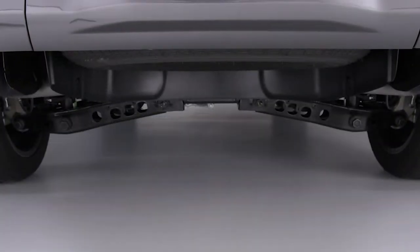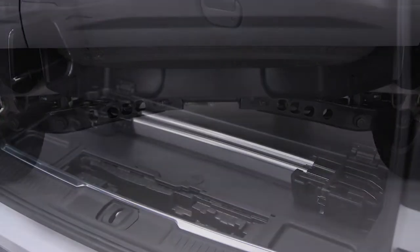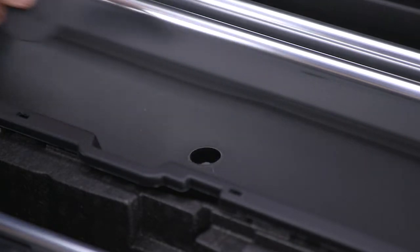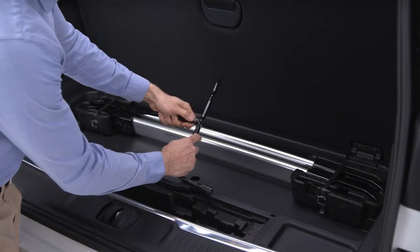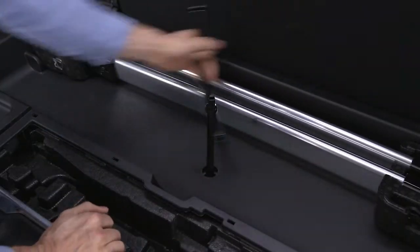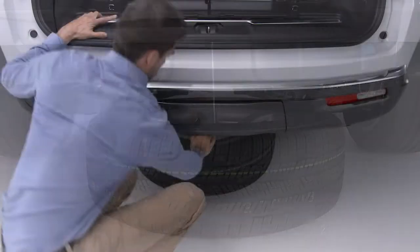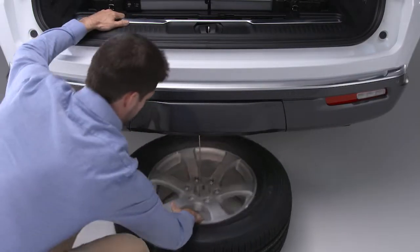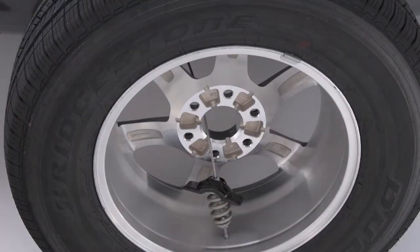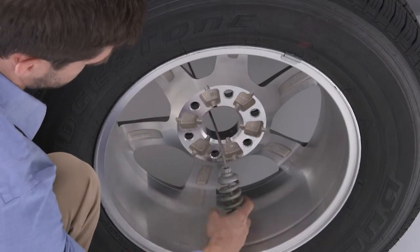You'll find the spare tire underneath the rear of the vehicle, held in place by a cable winch mechanism. Remove the plastic plug covering the access hole. Attach the lug wrench to the jack handle extension and fit the extension over the drive nut. Turn the lug wrench counterclockwise on the nut until it stops and the spare tire is on the ground with enough slack in the cable to allow you to pull the tire out from under the vehicle. Pull the metal bracket toward you until you can rotate the bracket and feed it through the hole in the wheel.